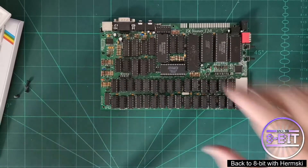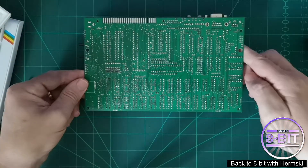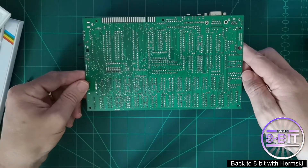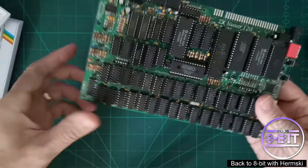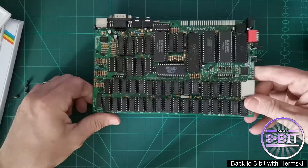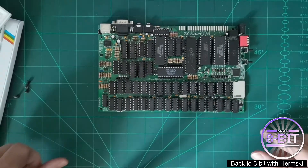If we just flip the board over, you'll see all my soldering artwork. I don't claim to be an expert at this — I'm more self-taught — but after a while you do get used to it.